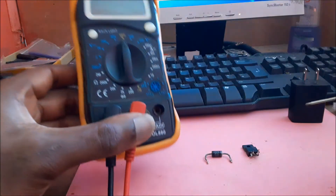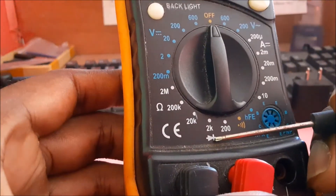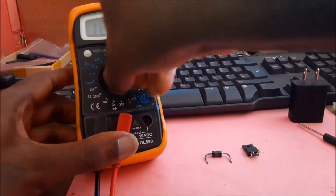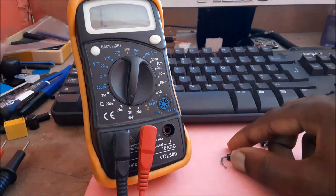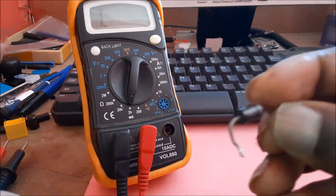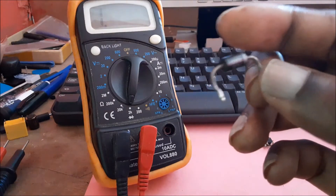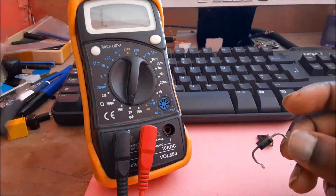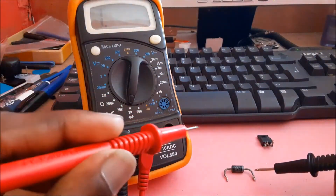You want to put the settings on the diode mode, which is this one right here. Notice the symbol — this is the symbol for the diode. Now, on the diode itself, there is a silver area; that area is where you put the black tester lead.